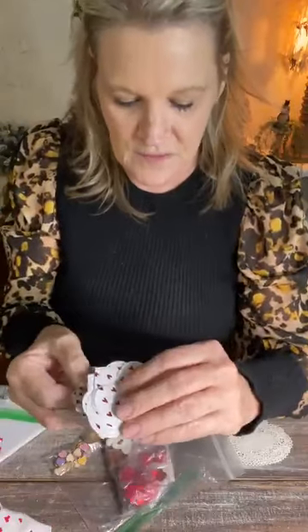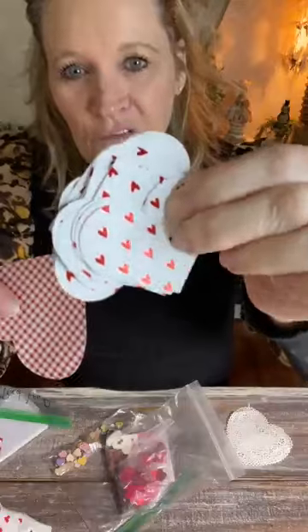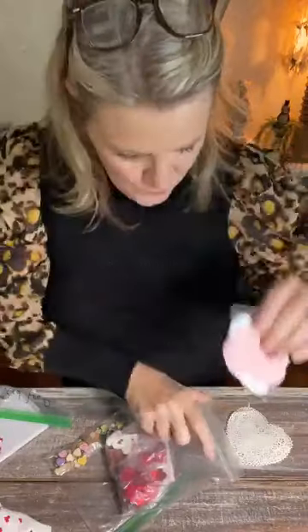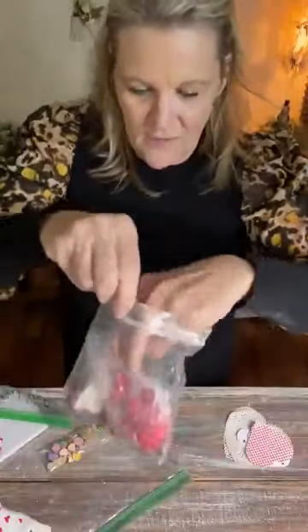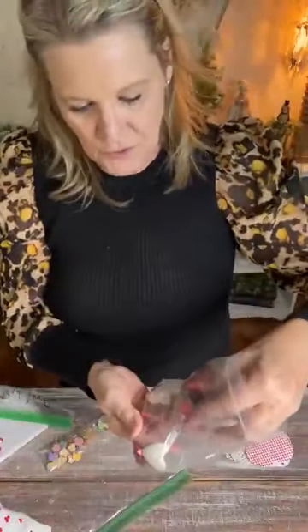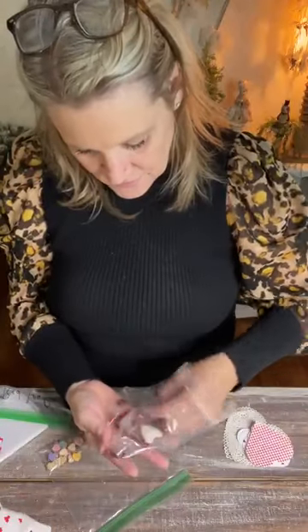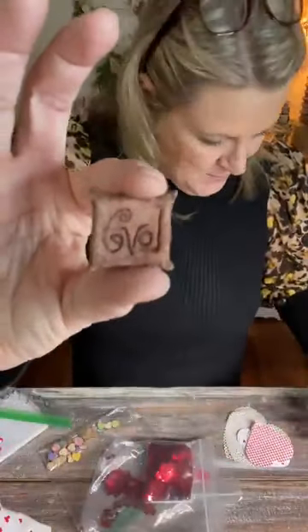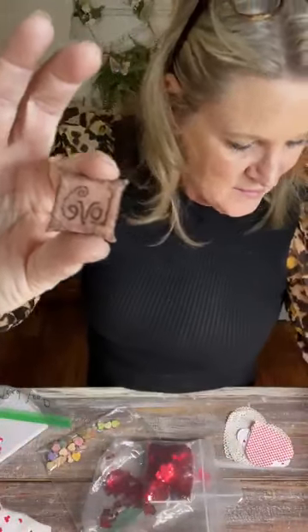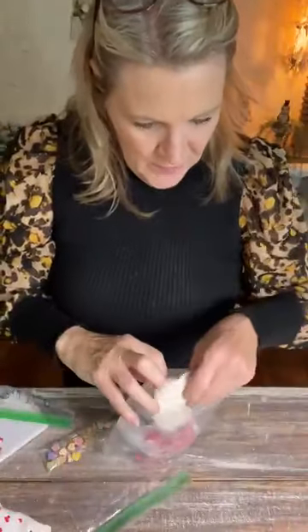Looks like I punched some hearts out of shimmery paper — it's got a little foily look to it. This is just everything I threw in my Valentine box and didn't look back! Here's a couple more heart buttons, and a little piece of clay that says 'love' — I'll use that and lay these aside with the buttons.